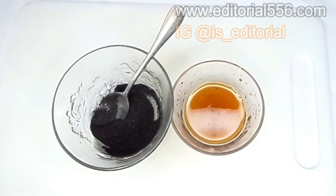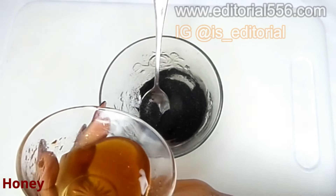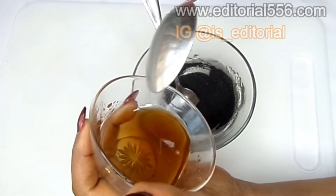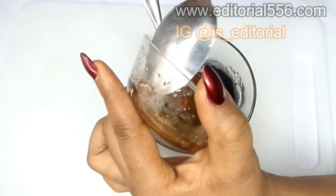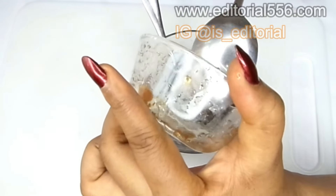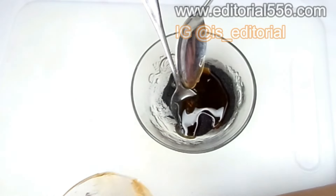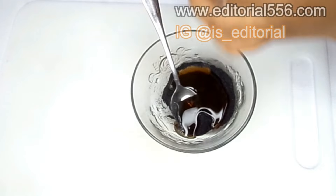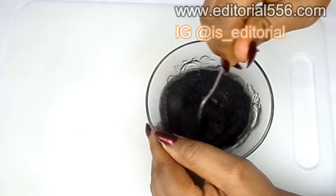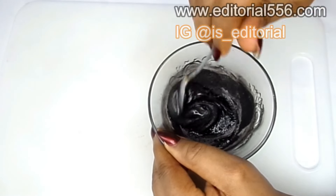The very next ingredient we're going to be using is honey. When it comes to the hair, honey moisturizes the hair, it prevents the hair from breaking, it helps to end split ends, and it also helps to improve your hair texture. I'm going to be putting all of this honey into the charcoal for an effective result, and then I'll give it a little time to stir and mix it up really really good.